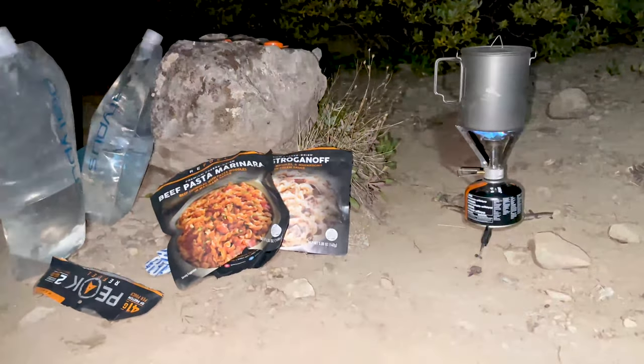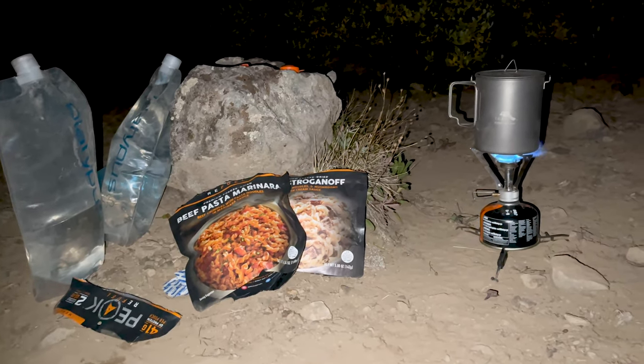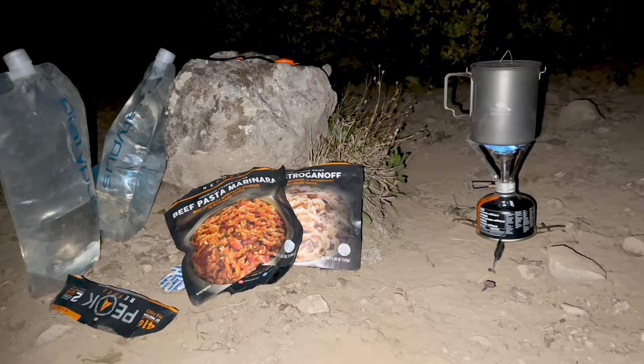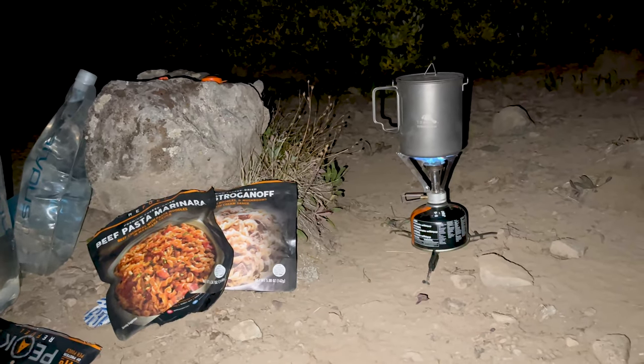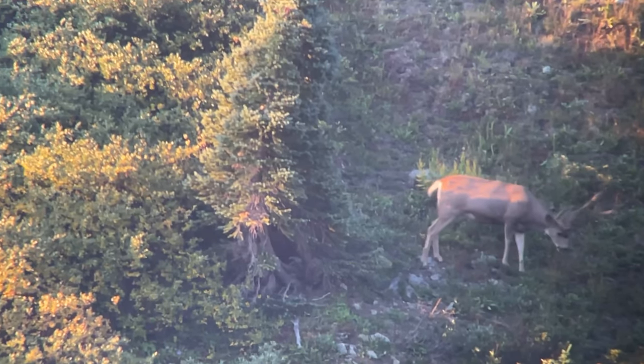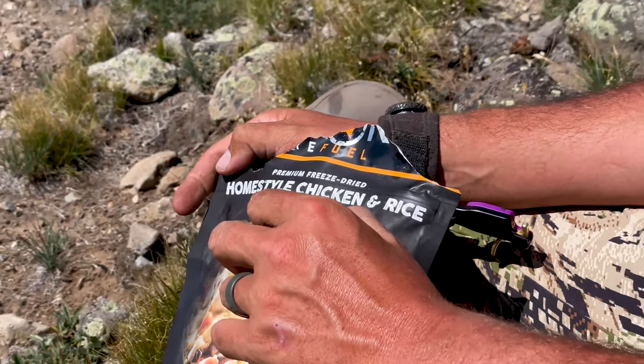Back from a long day of hunting and cooking up some Peak Refuels. Going to hit the hay, wake up early, and glass again. The following day after getting close to that big buck, we were hoping to find him in this basin again — no sign of him yet. We're going to go glass the back side and see if maybe he crossed to the other side. Just had a little lunch, taking a quick break, and we'll get back after it in the next hour.